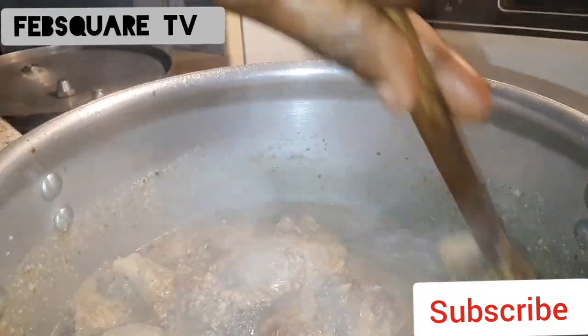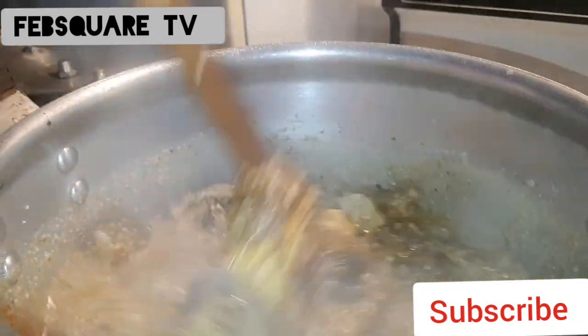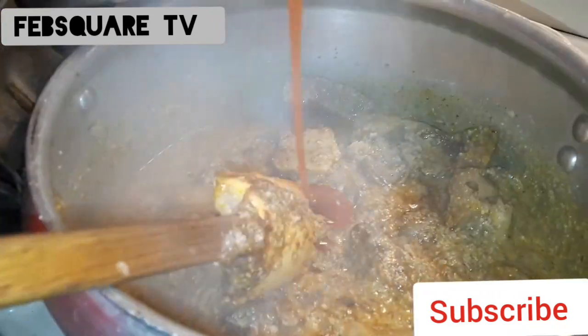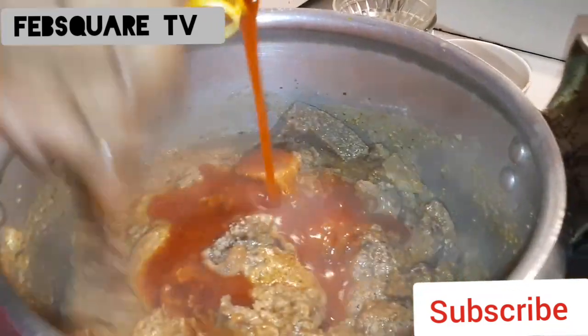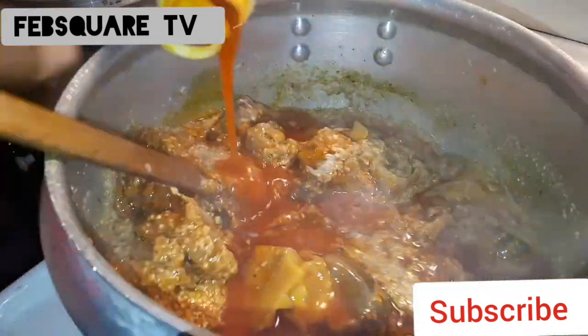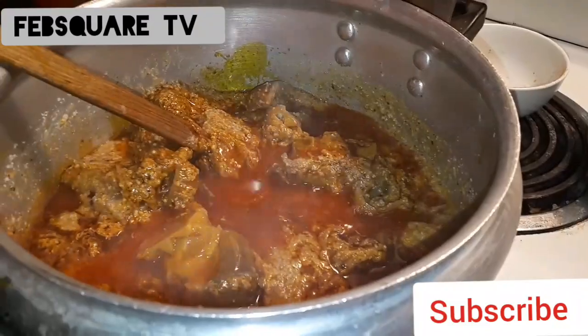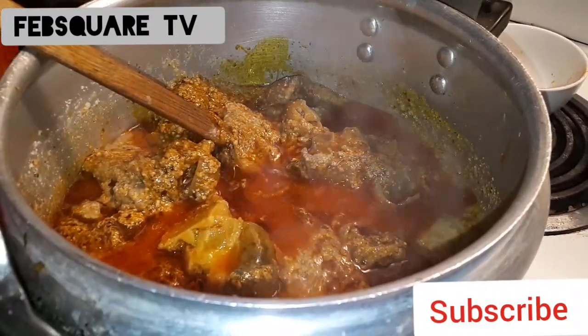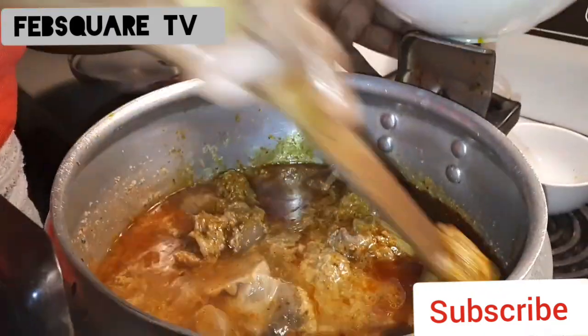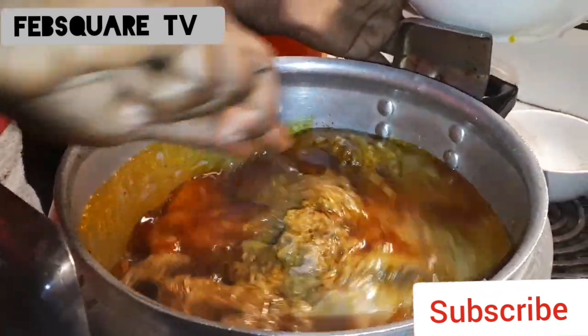I'm mixing everything together, my bolo anegusi together. I'm adding oil to it, but the oil I used for the Egolo wasn't enough, so I'm adding more oil now. I'm also going to add more water because I discovered it was good, so I added more water to it.